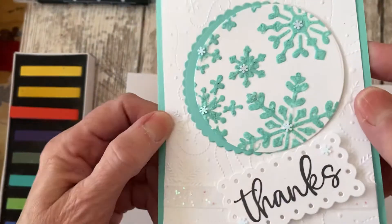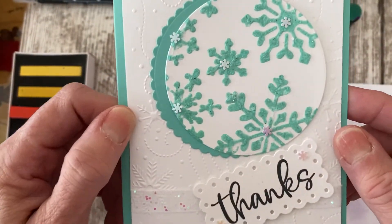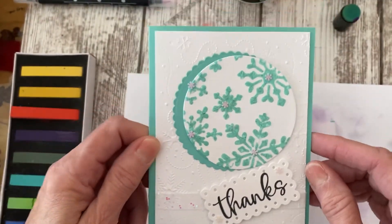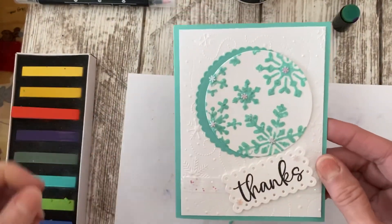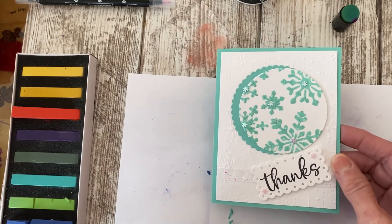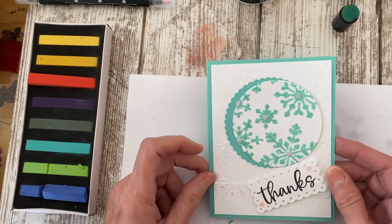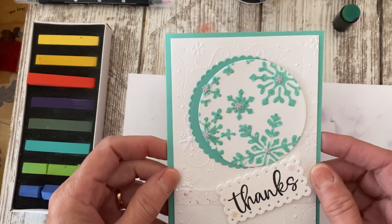I added some little snowflake embellishments — I don't know if you can see the shimmer on there — and when I find my Wink of Stella brush, I'm going to put some of that over the whole entire card. So that's very cool. Again, that is my project from our tools and techniques video, featuring the white embossing paste, our soft pastels, and the Take Your Pick tool. We'll see you in the next video — thank you!